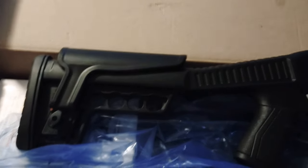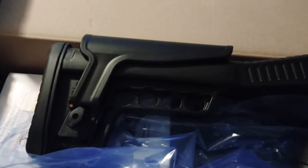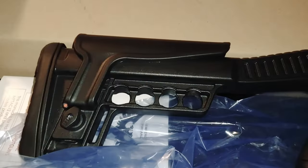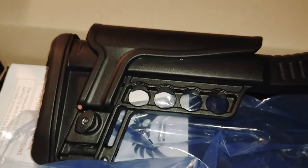Hey guys, welcome back. This is John with Love the Hutt. This is a new purchase we just got — it is the Emperor 12-gauge, and it's like a home defense shotgun.